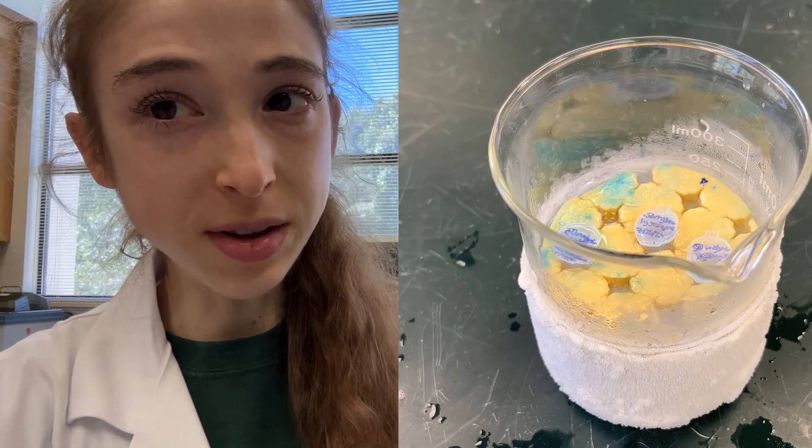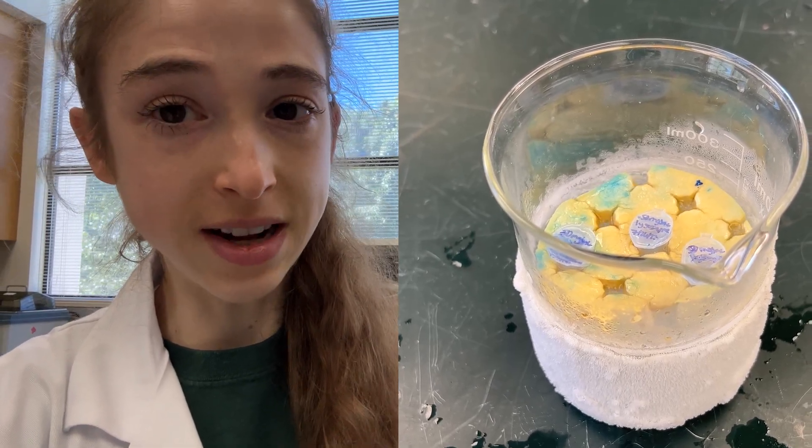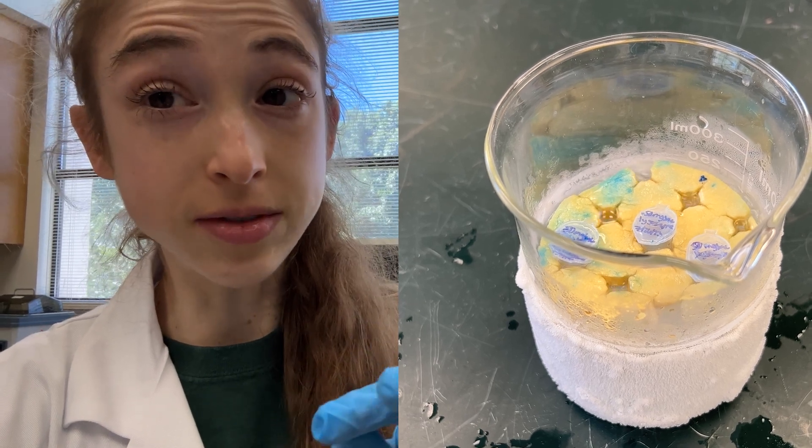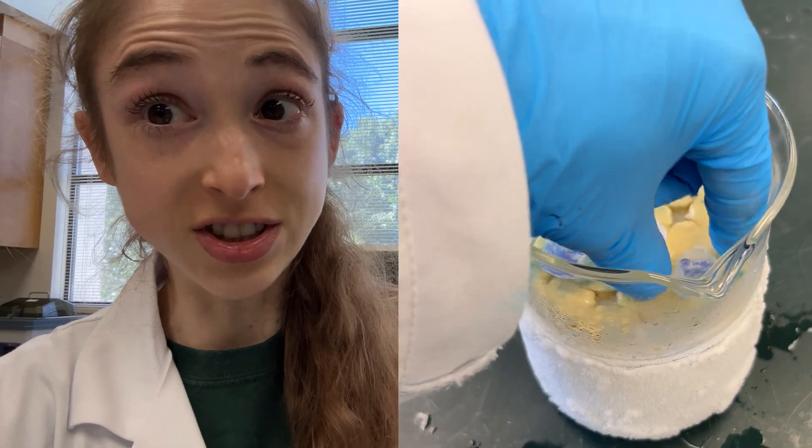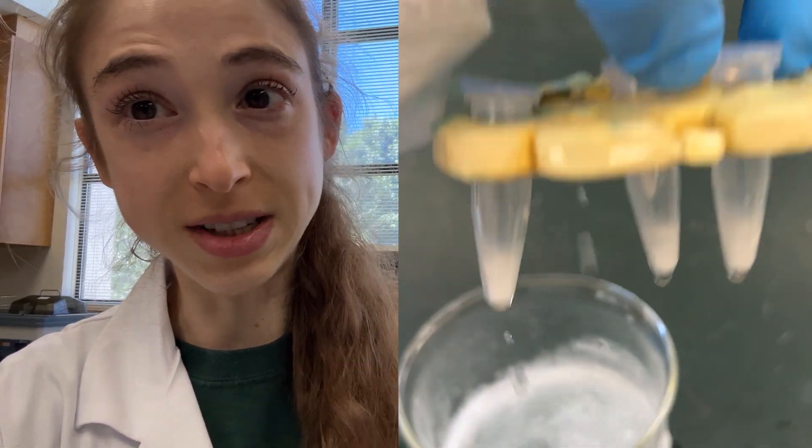Also be careful with your labeling, because these alcohols can take off Sharpie ink. Use a solvent-resistant marker, or at least write on the top of the tube or the part that's not actually going to go into the solvent solution.